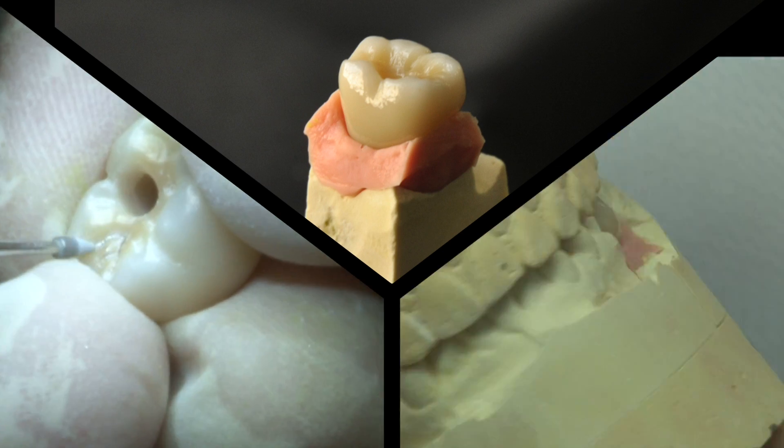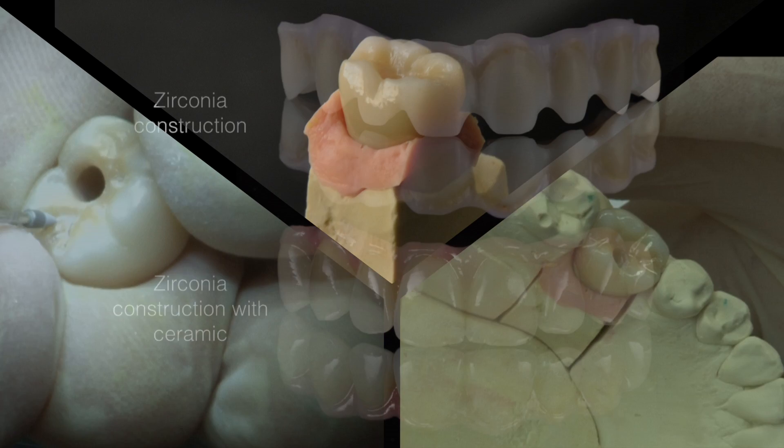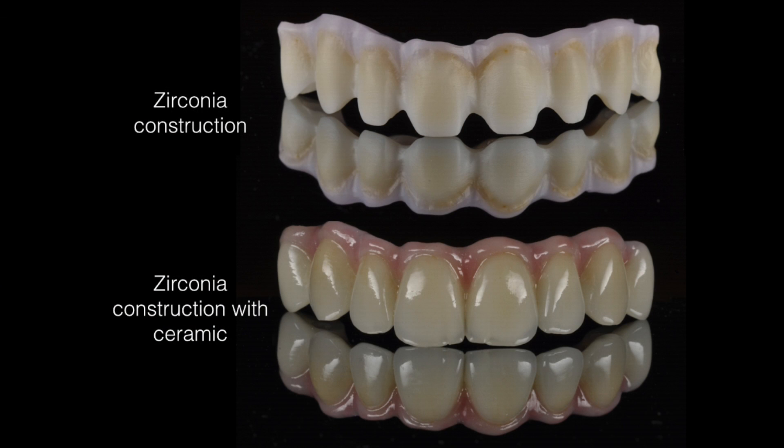Zirconia crowns and bridges are a popular type of all-ceramic restoration, which is worn to improve the appearance of a tooth which has become stained or disfigured over the years. They are durable, easy to wear and long lasting.